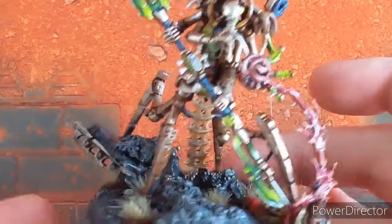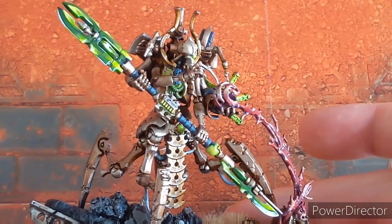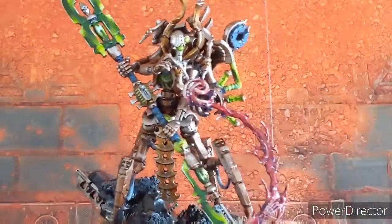I'm really happy with how he's come out, and I thought you guys would be interested in seeing what you can do just expanding upon the basic painting that we do on troop models and things like that. So thanks for watching and as always, happy painting.